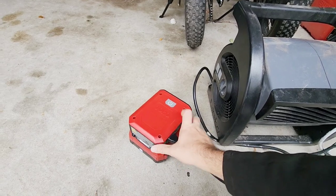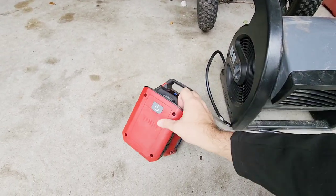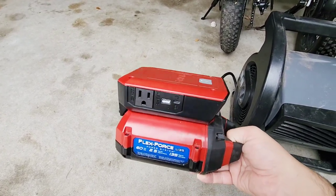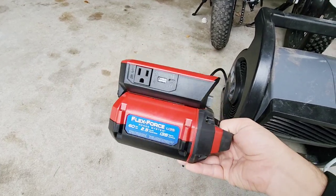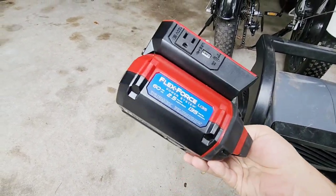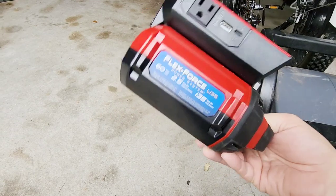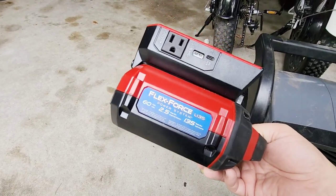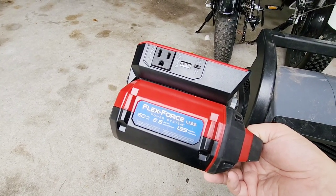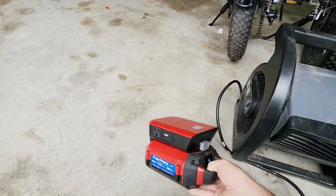What this really allows you to do is take advantage of your 60 volt batteries and utilize them for more than just power tools. You can use it as a charger, plug in an LED lamp, recharge your equipment out there — a more expandable use case for the battery line you've probably spent a lot of money on. Toro batteries can be very expensive, especially the 7.5 amp hour battery at around $350–$400, so having something like this gives you an extra reason to go with this specific product line.